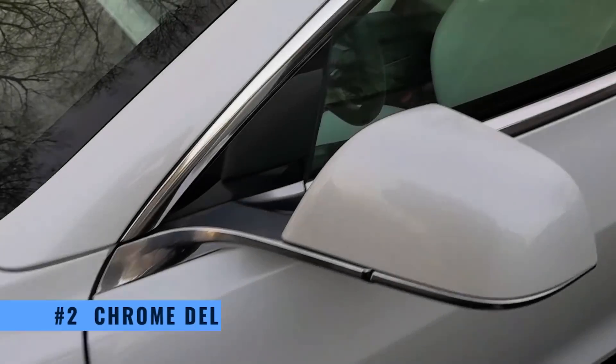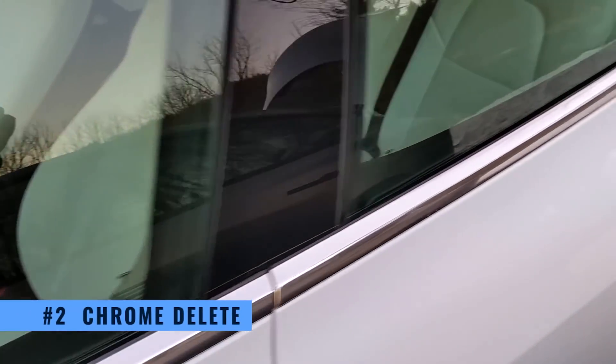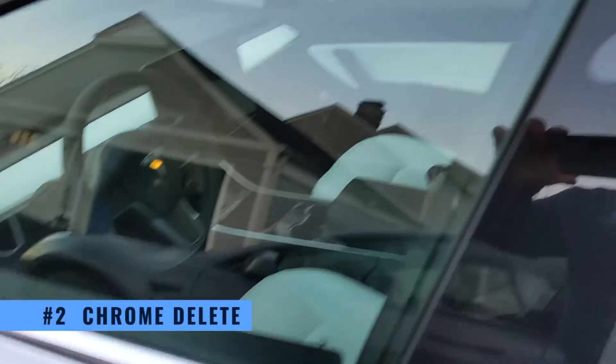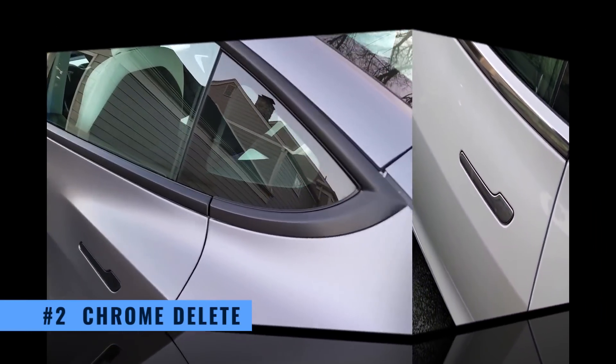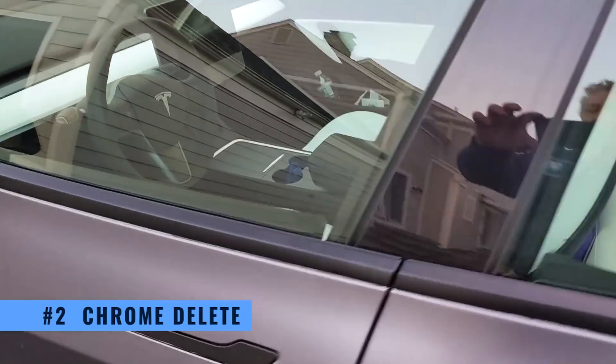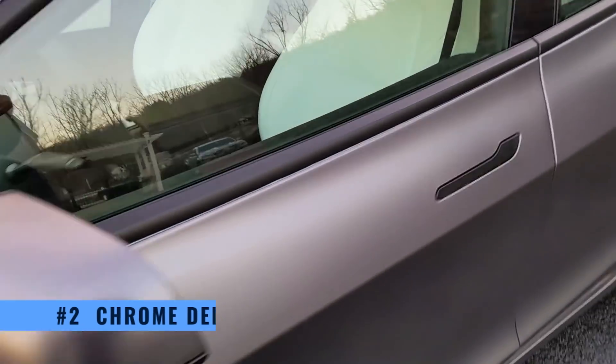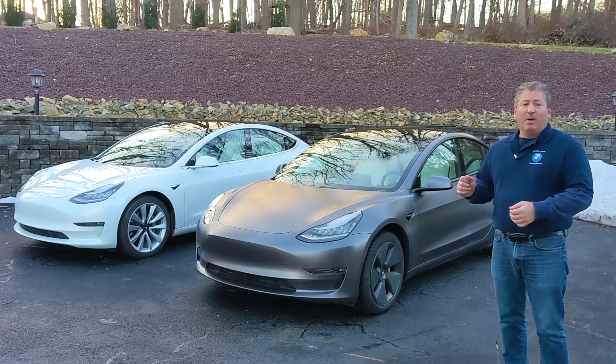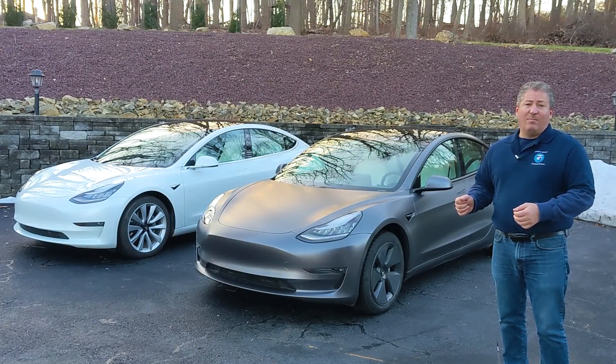Tesla removed all of the chrome — they actually deleted it and painted it black. Now, this is a little controversial. There are some people that prefer the chrome trim, some people don't. A lot of people did a blackout on their existing chrome trim on their Model 3s. Tesla took that cue and believed that most people prefer it this way. I happen to like it, some people don't. But there's no more chrome left on the Model 3 — it's all black trim now.